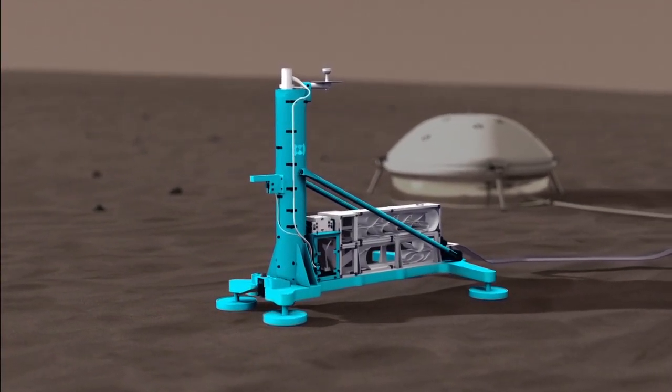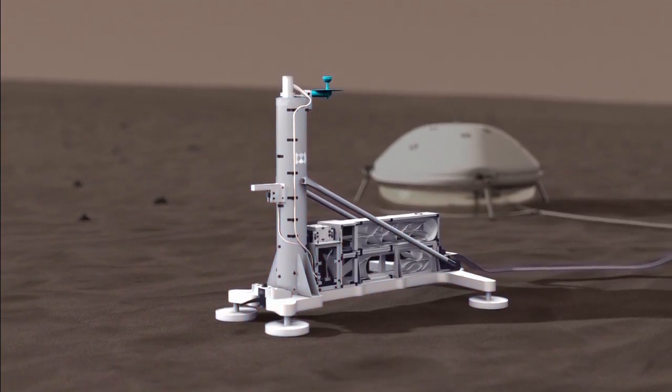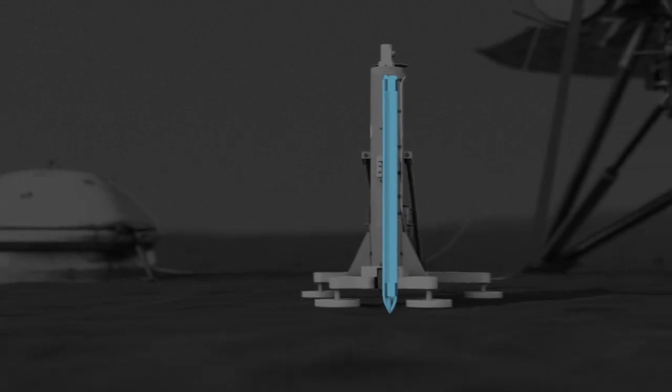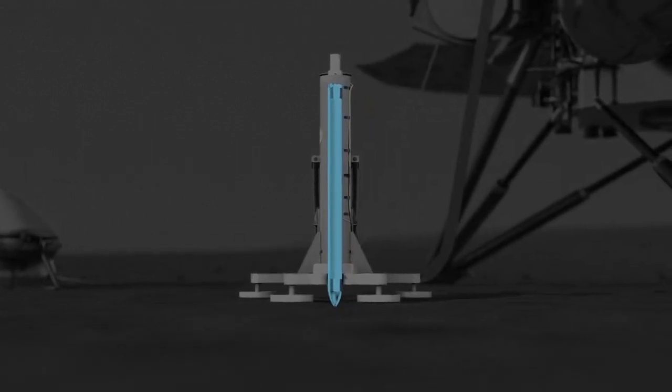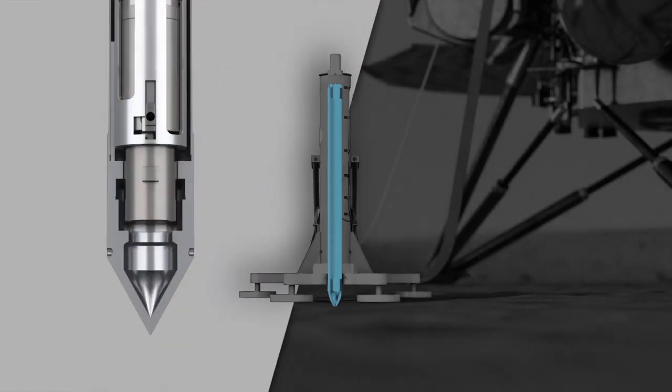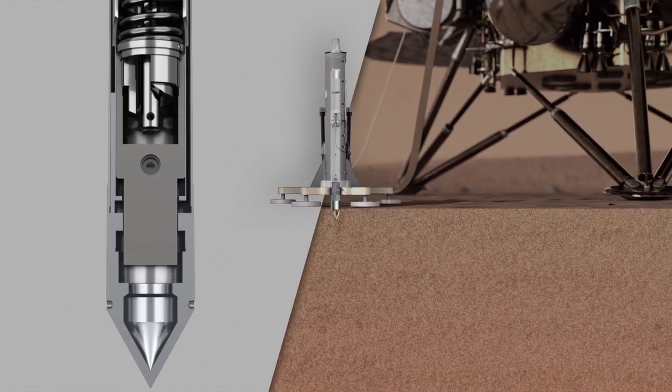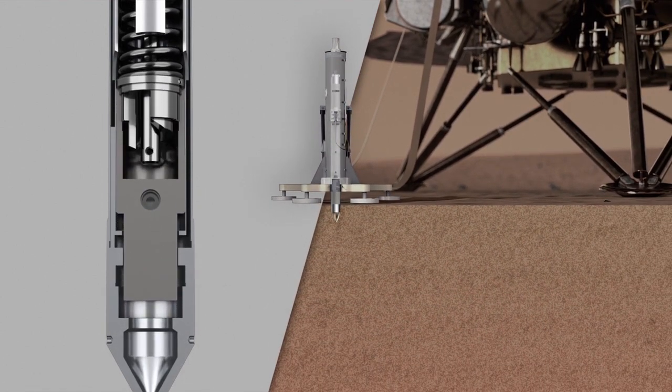This is the mole, and here is all of the tether that gets deployed behind the penetrator to allow data to be retrieved from under the surface. Here's the mole itself — this pointy-ended stake. Inside of it there's an electrical motor, some springs, and a weight at the end. You wind it up and the spring pushes it down with a fair amount of force, and it keeps doing it over and over again.